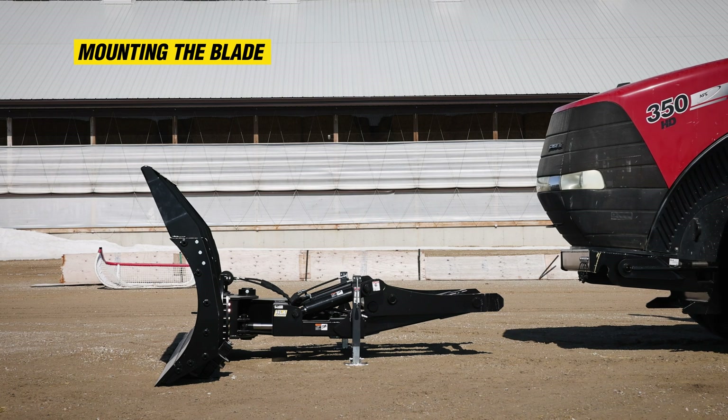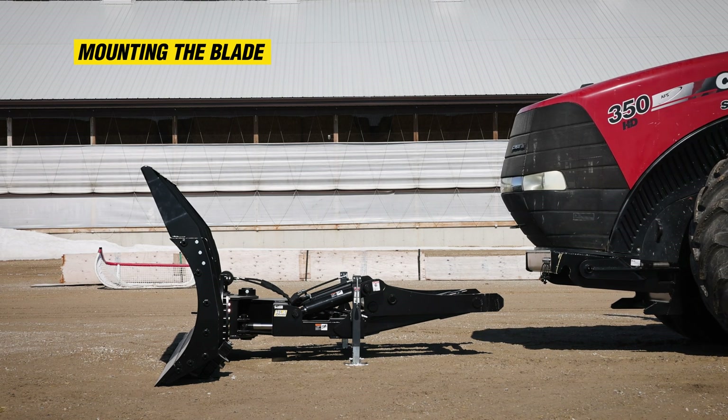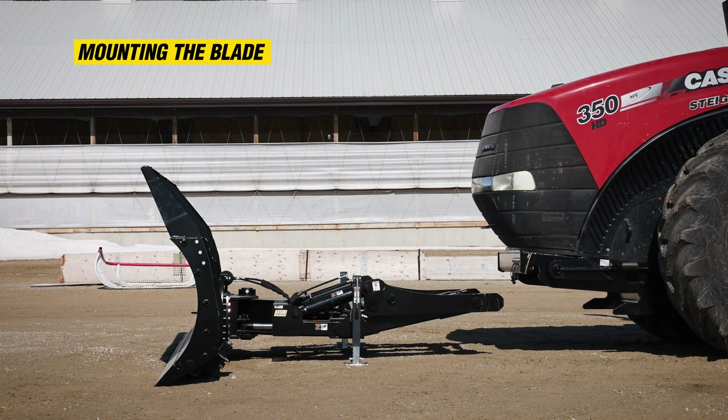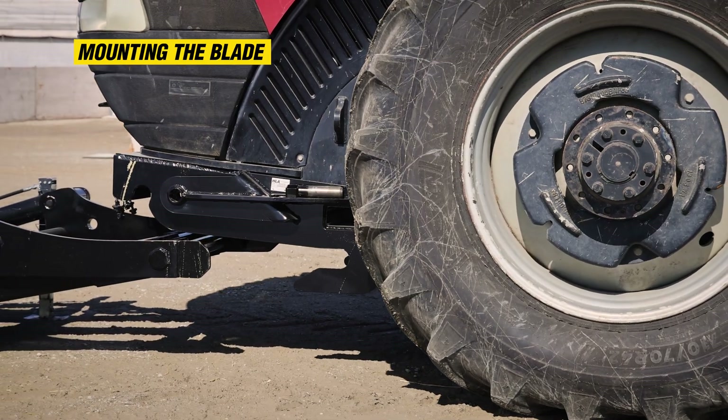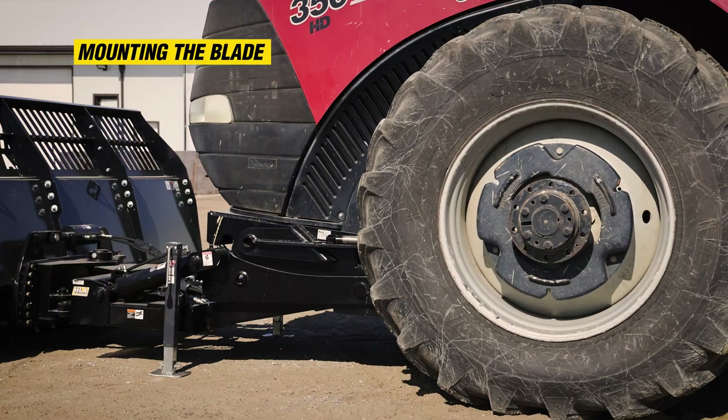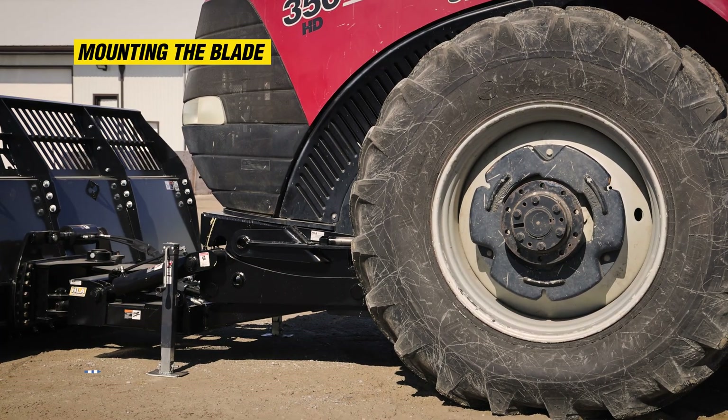Mounting the Blade: Ensure the location is free of debris and clutter and is easily accessible. Drive forward towards the unit, keeping the tractor undermount and blade as parallel as possible until the mount bar contacts with the front mounted bracket.